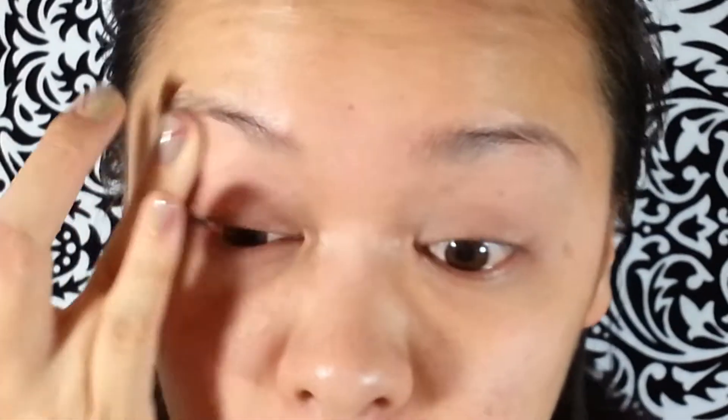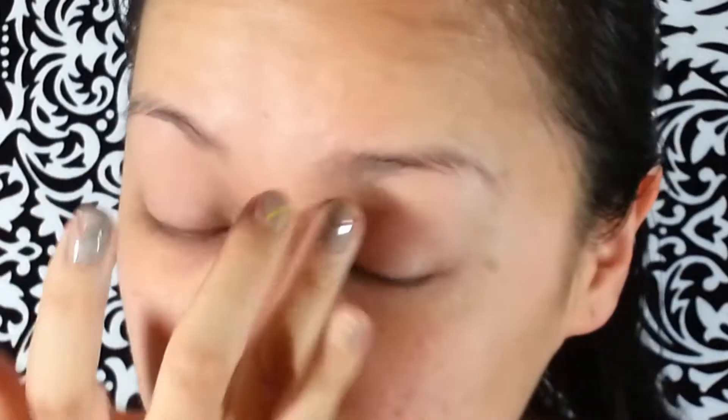I'm going to start off with the Stila Prime Pot just to prime my lids. You want to use your ring finger because that's the softest and it warms it up and melts it.